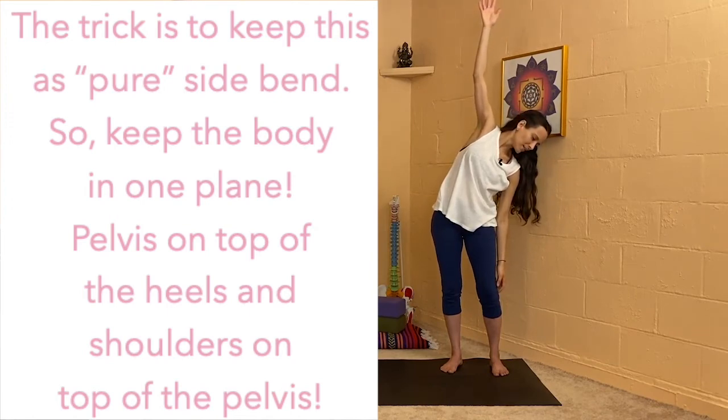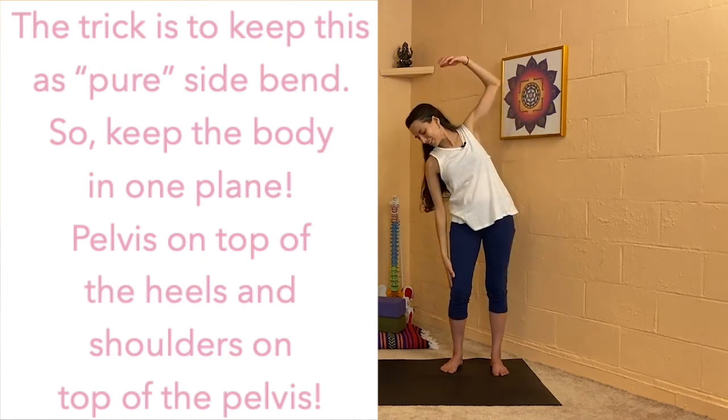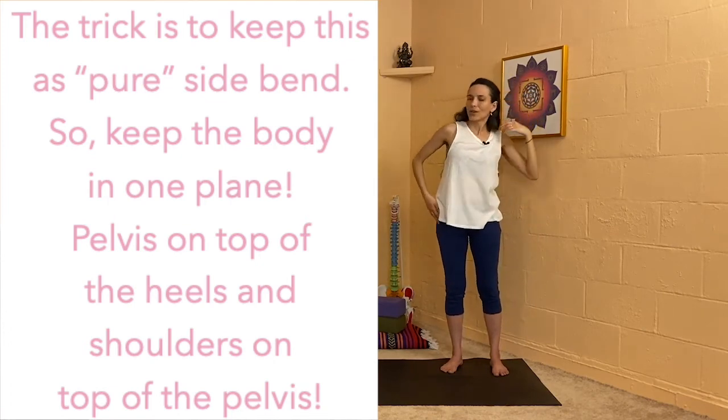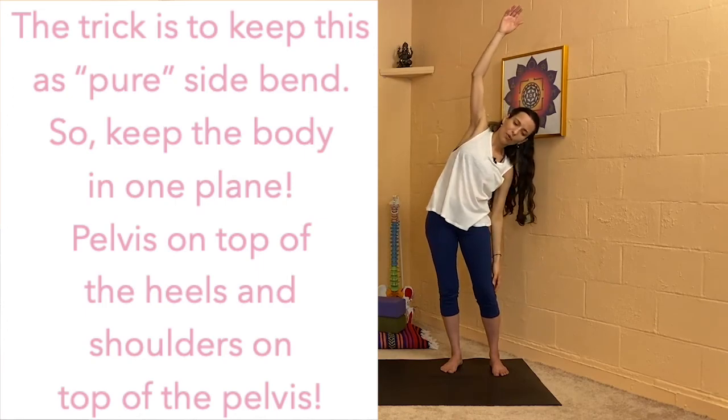Breathe at the right side, breathe at the right hand. And then switch. Continue in this motion, switching back and forth.